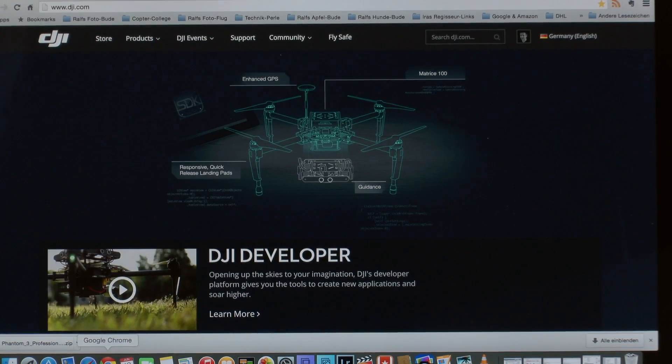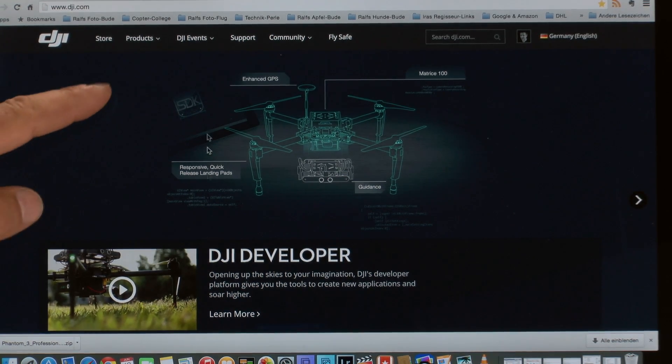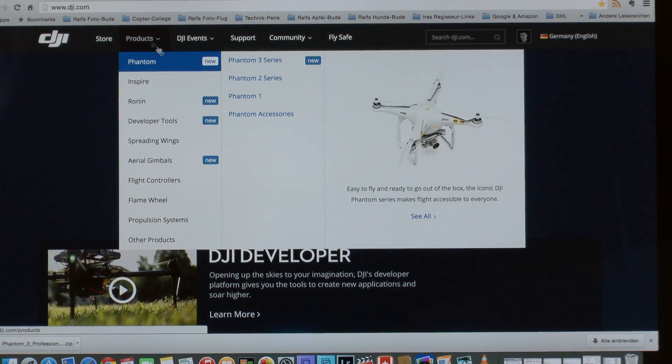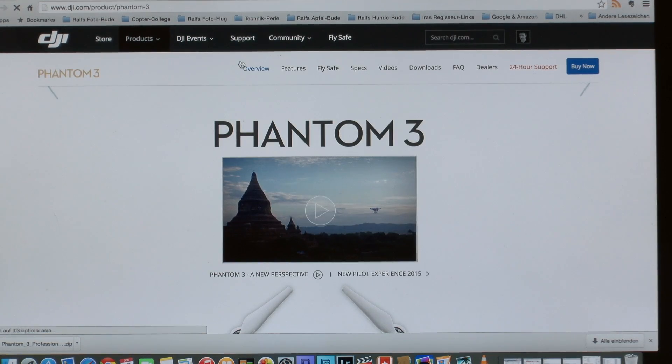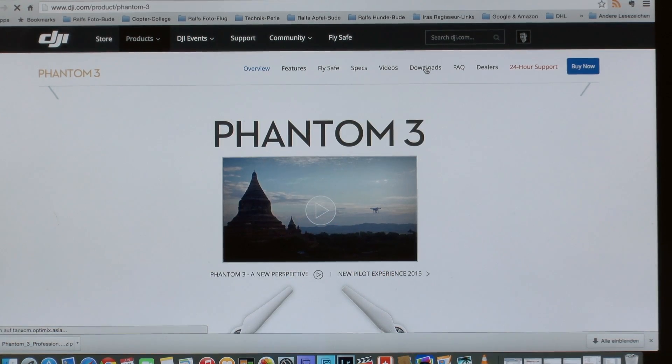I will show you today how to make the firmware update for the Phantom 3 and the remote control. First of all, go to the internet page of dji.com, go to Products, then to the Phantom 3 series, and then please go to the download section.